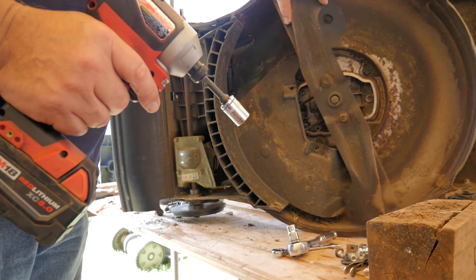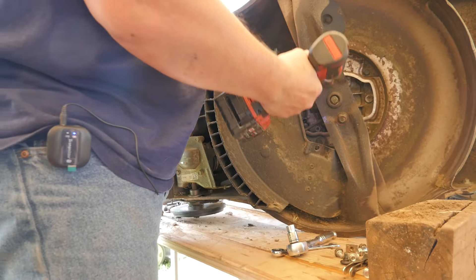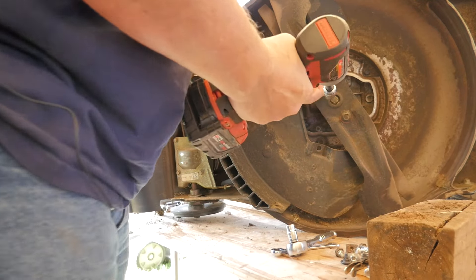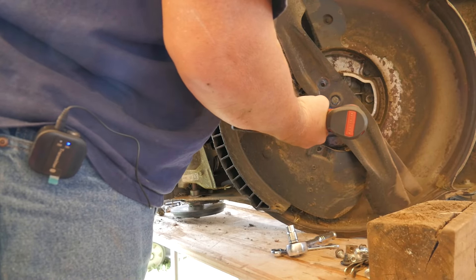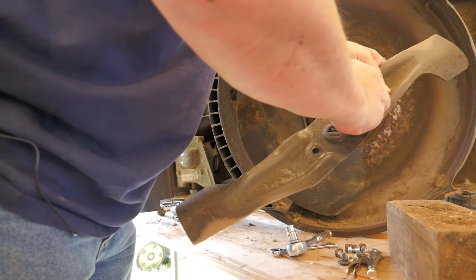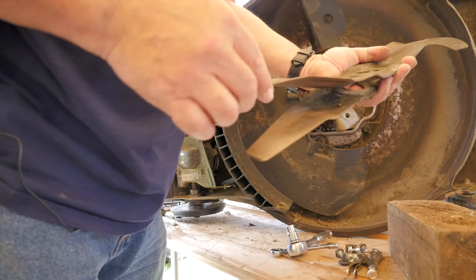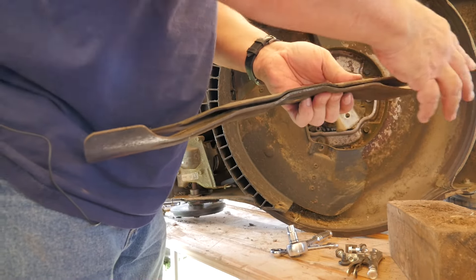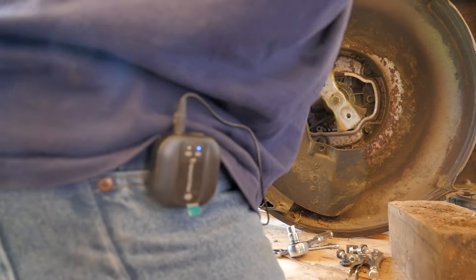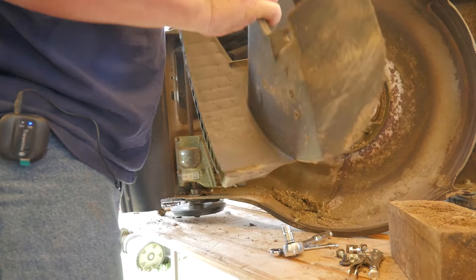It looks like I'm going to take the blade off — that's a tight squeeze in there. I'll probably sharpen these while I have them off. They're not bad. The bottom piece needs it but the top one is pretty darn sharp. He must have a pretty mild yard.